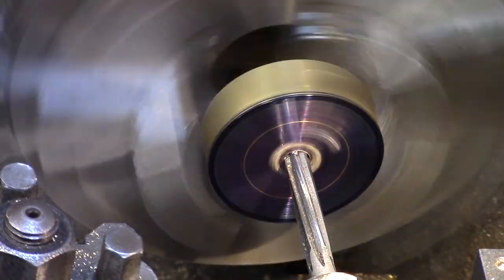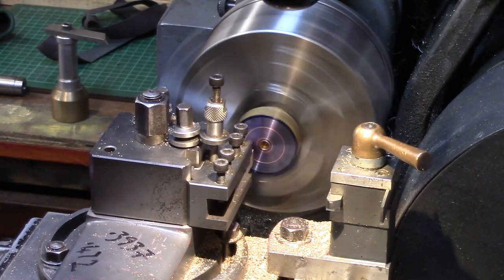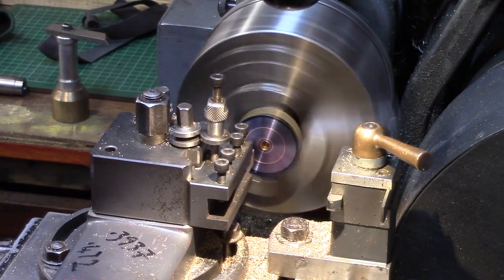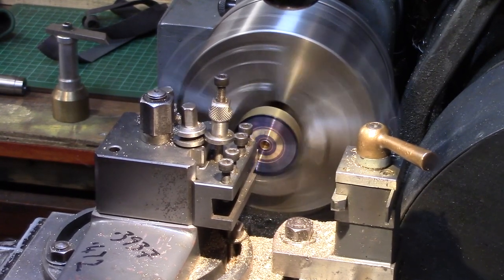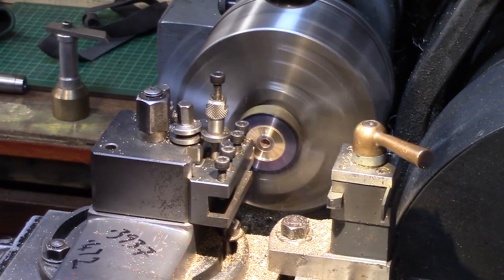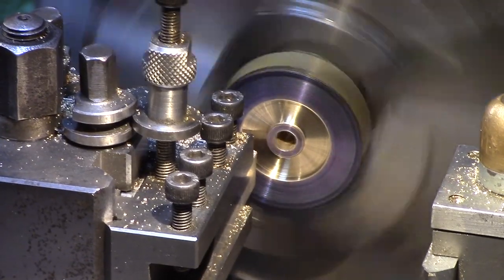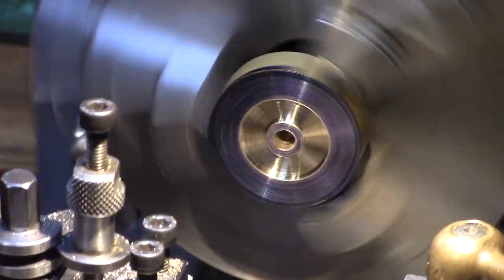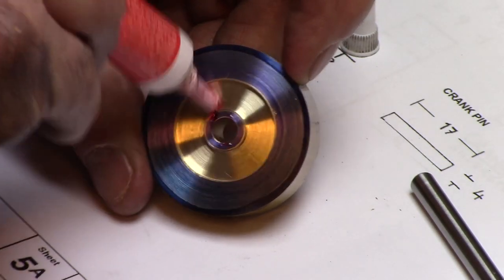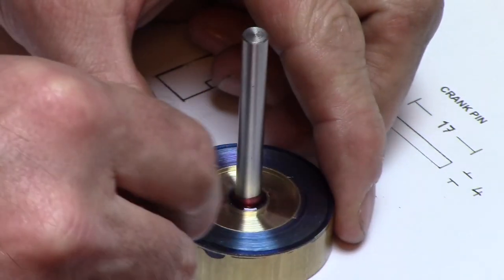This was then reamed out to 6mm and then the recess turned away as before. Locking compound was then used to secure a 6mm shaft into the crank disc and set aside for a couple of hours to set.